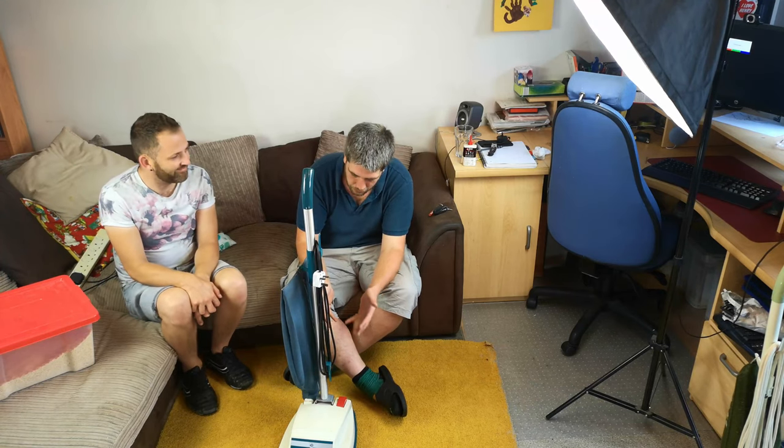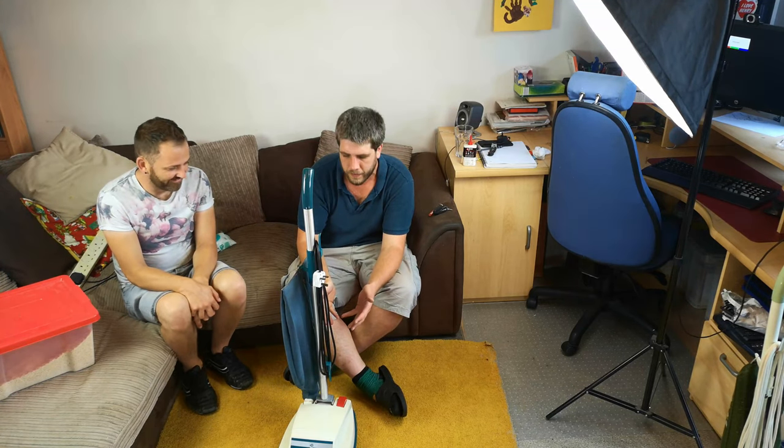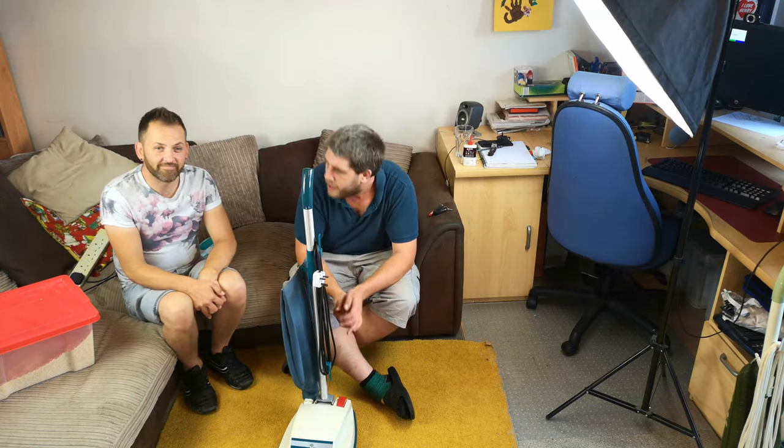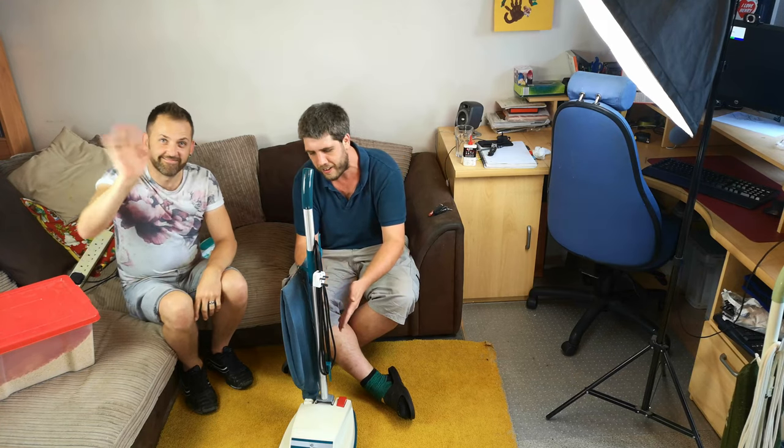Before us today we have what is actually a Goblin vacuum cleaning set. It is not made by Goblin — it is made by EZLEC. This is my friend Richie and this is his vacuum cleaner. Together we're going to take a look at it and see what it's like.